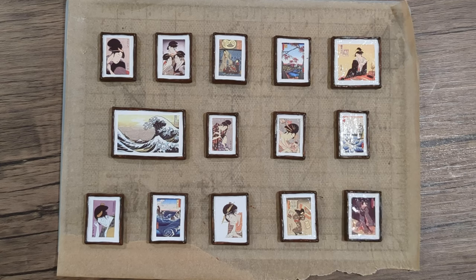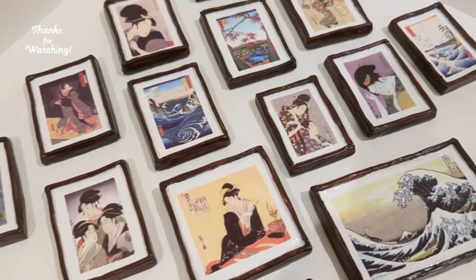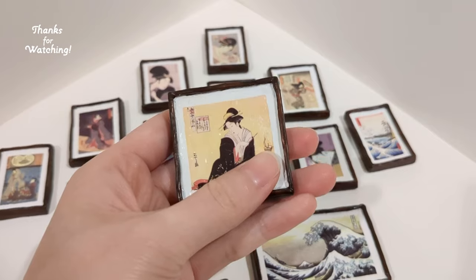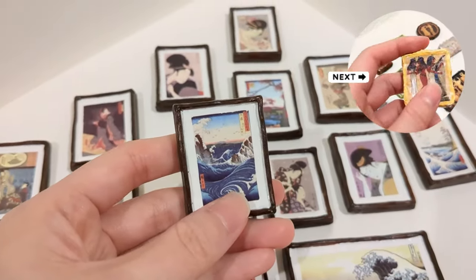For the next handcraft video, I'm gonna show you how I create miniature ancient cave paintings. If you like this video, please drop a comment or give me a like. Thank you for watching — see you in the next video. Bye!